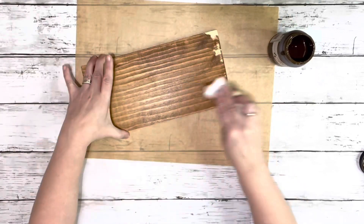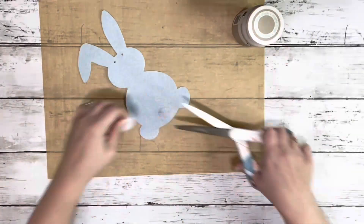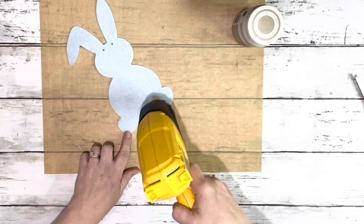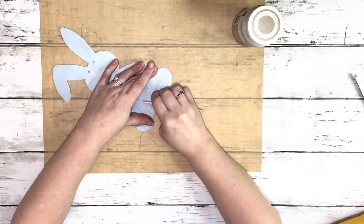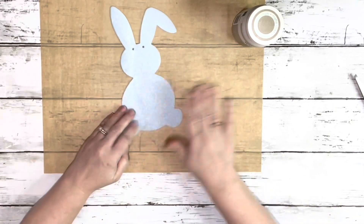I cover the entire thing that way. Next I take this little felt bunny — it came from Dollar Tree in a package of bunny garland, so I just cut off that little pom-pom on the bottom and heated up the glue and removed it.